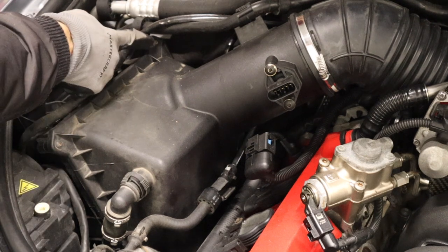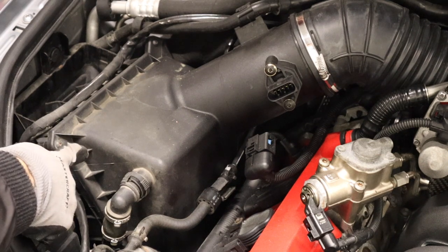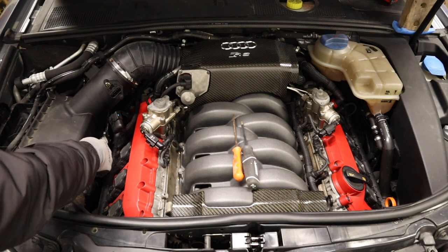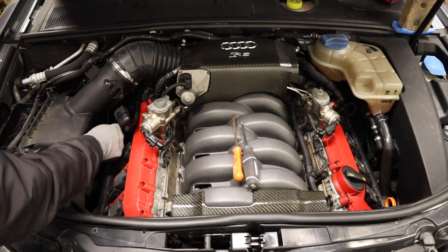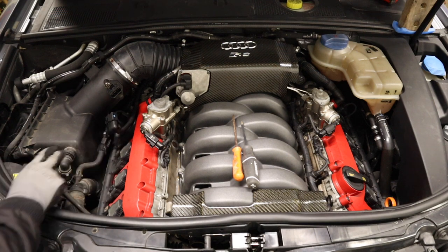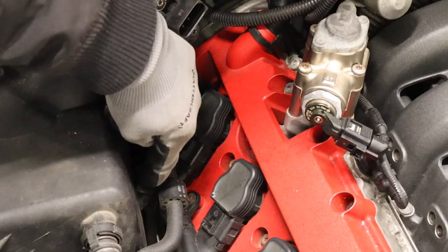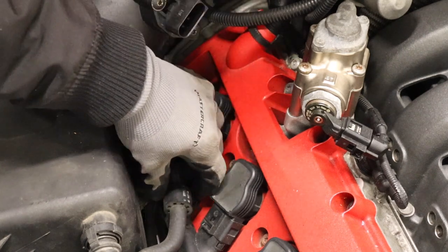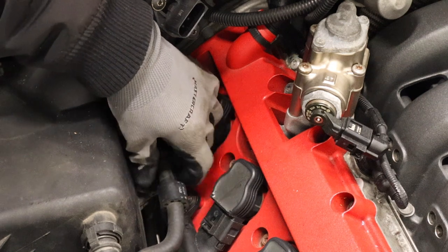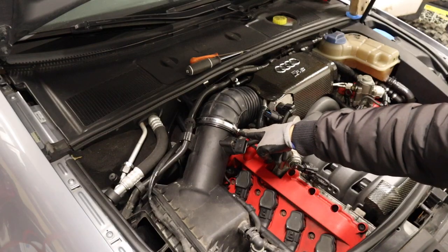Loosen two Phillips screws from the airbox housing — these screws are just going to be loosened out to a certain point; you're not going to remove them fully. Unclip this line from the metal tab bracket: pull it out using both hands, gently lift the metal tab, and pull it out and leave it there. The metal bracket for this line is much harder than the line obviously, so when you're taking it out, try to put your finger underneath the flexible part a little bit to ease the motion of the line coming out so that you don't cause too much friction and possible damage on the outside material. Loosen the hose clamp on the flex tube.